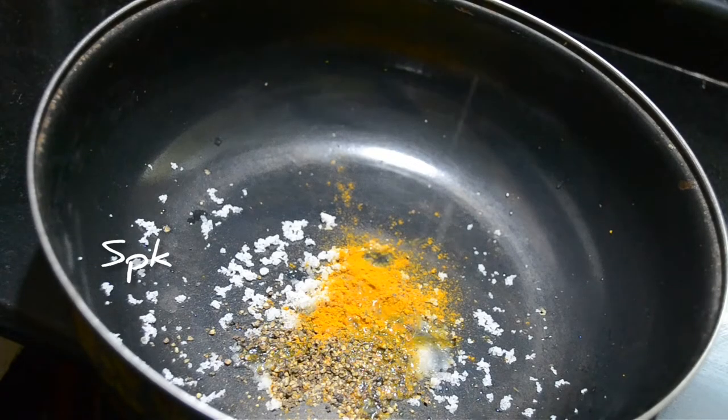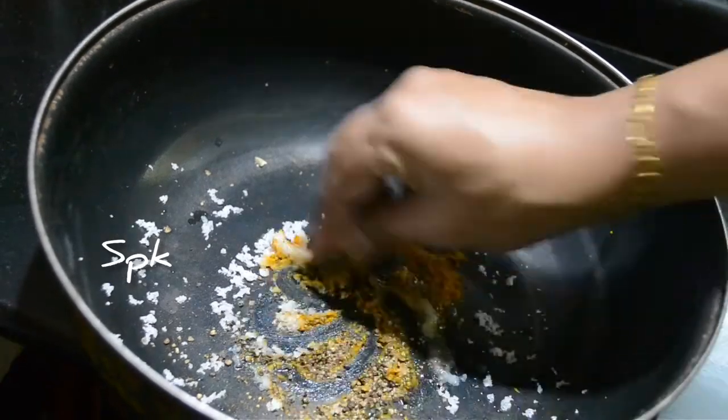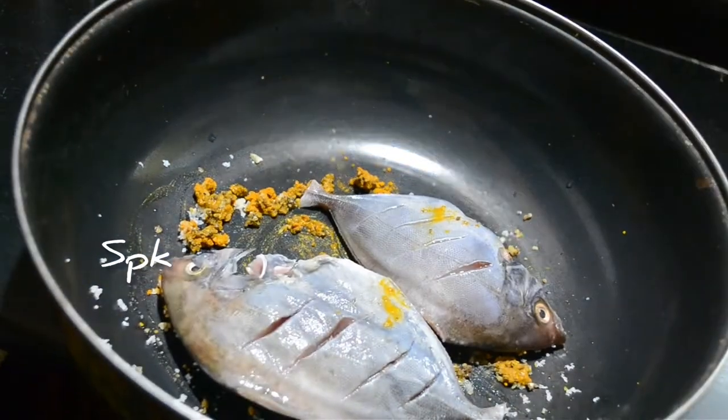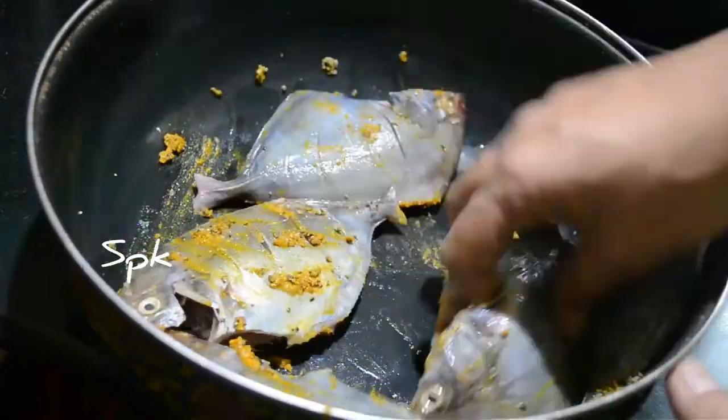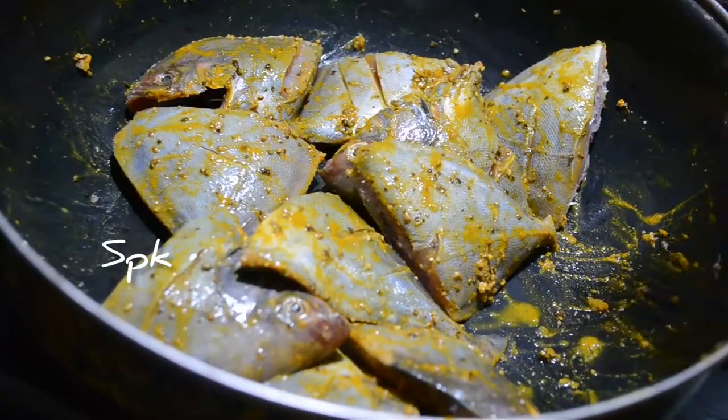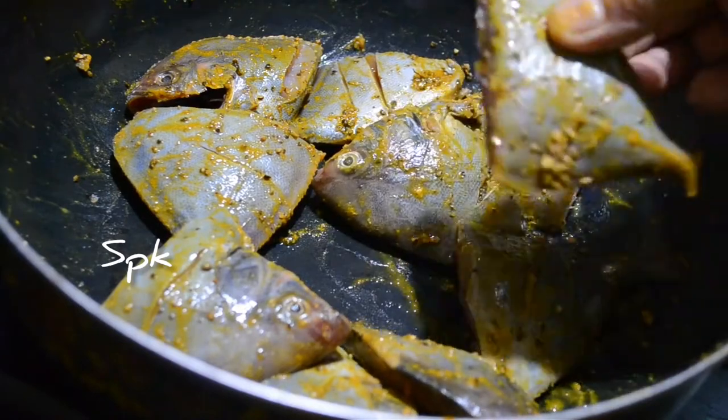The sauce is about to mix it in. I am going to add the sauce with the sauce, adding 2 to the sauce.